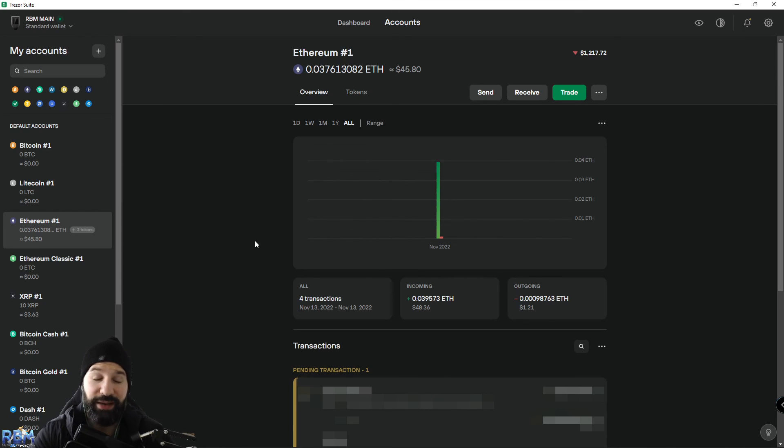That's it for this tutorial. I've shown you how to find your Polygon MATIC contract address through the Ethereum network so you can receive MATIC from an exchange to store safely offline, and also how to send those MATIC tokens back to a centralized exchange or another wallet address. If you're enjoying the content, don't forget to like and subscribe, and we'll see you in the next video. Take care.